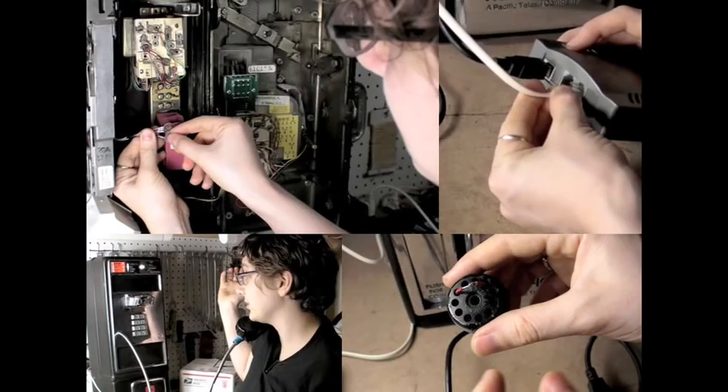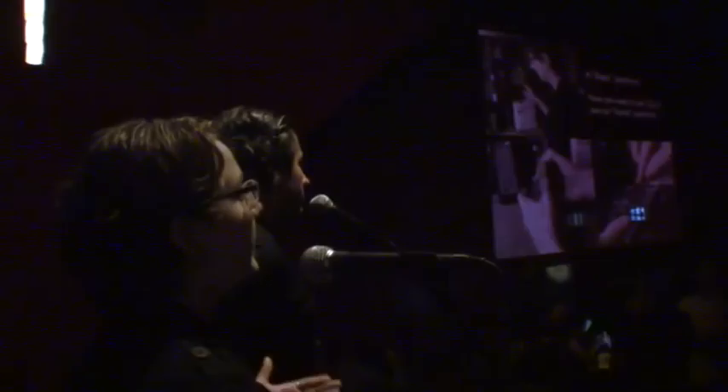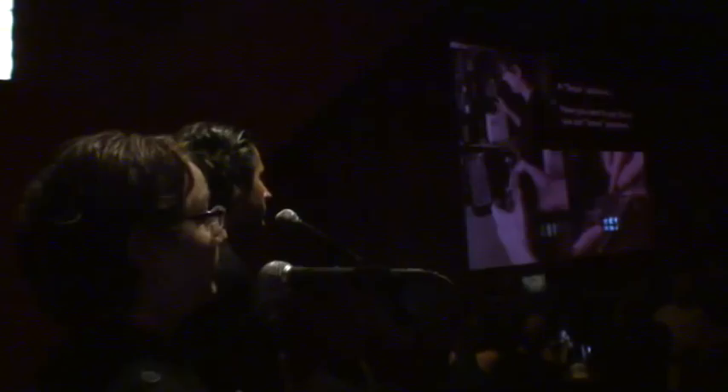First, I show how to get a payphone for 50 bucks on eBay and hook it up to your home phone line so you can use it as a regular phone. There's a little wiring and soldering but it's not too difficult. I also show how to use it with Skype. Then I show how the coin mechanism works and how to make it require a quarter to make a phone call, so nobody can make free calls from your payphone.